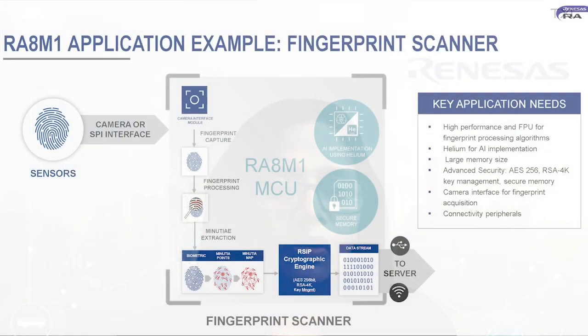The fingerprint scanner is a compelling example that makes very good use of all the resources available on the RA8 MCUs. The scanner brings in an image through sensors attached via SPI or the camera interface, then processes the fingerprint to extract its details. It uses the Cortex-M85 core's higher performance to execute the fingerprint processing algorithms.